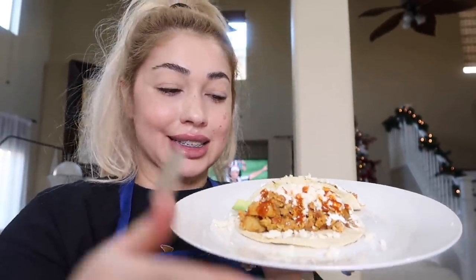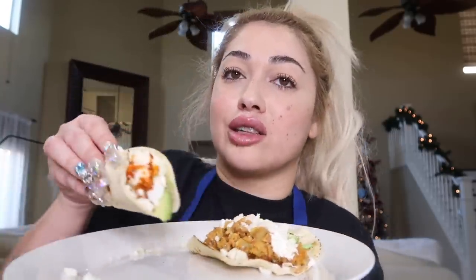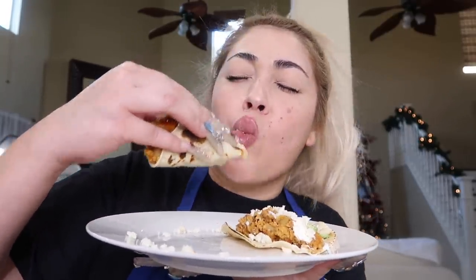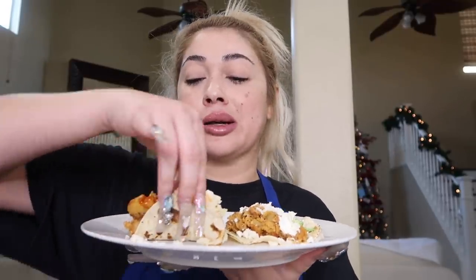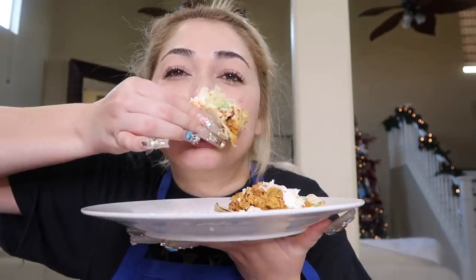My mouth is watering, I can't wait. Let's taste it — look at the little aguacate there. Fucking amazing, you guys, oh my god. I think I'm gonna need two more of these tacos. Worth every calorie, you guys.